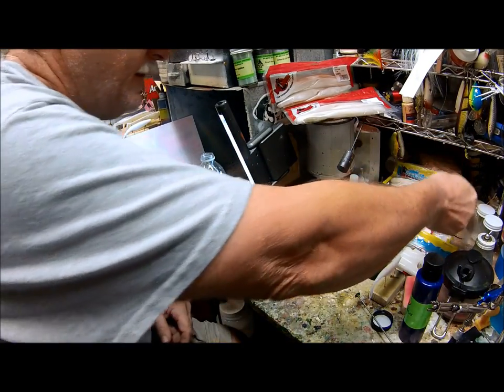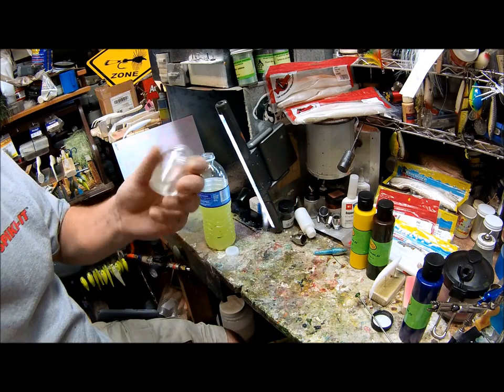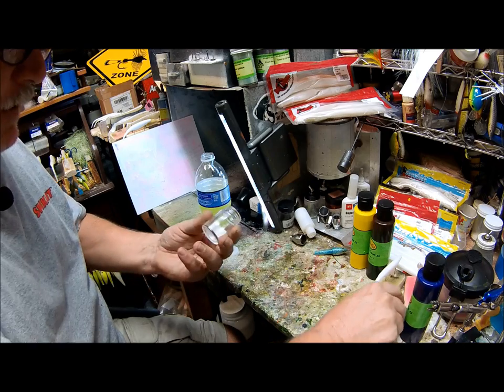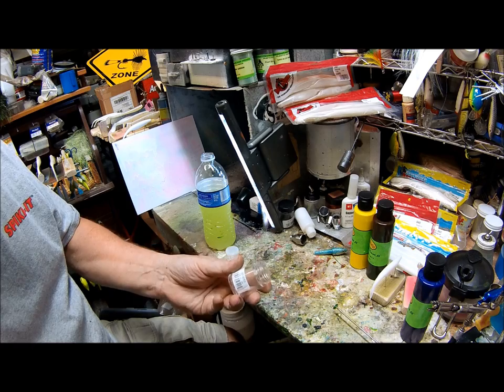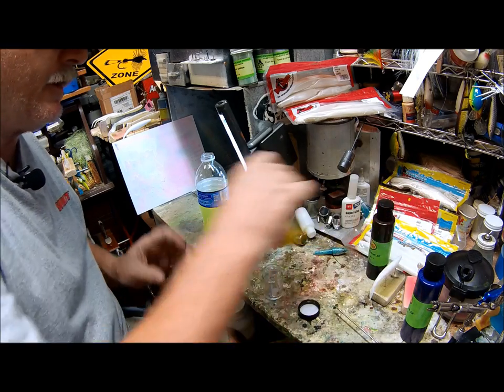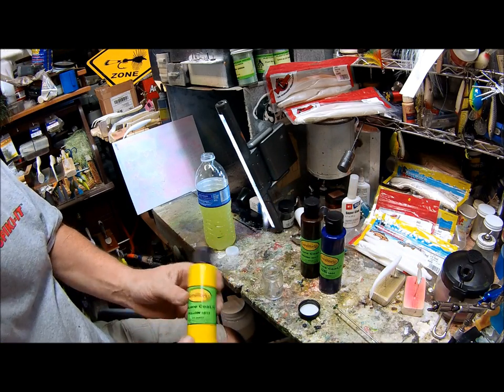What we need is a plastic cup, or if I want to mix up extra I'll go ahead and use a bottle — you can buy these at any hobby store or online. I'm sure Lureworks might sell them too. We're going to use three colors to make this: brown, blue, and yellow.